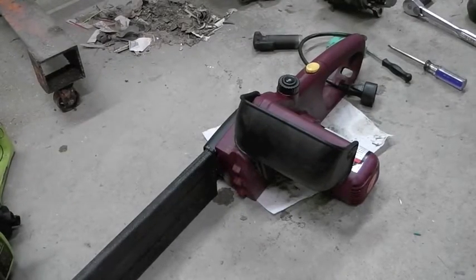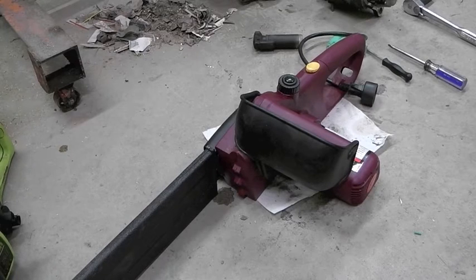Electric chainsaws. This is the Harbor Freight electric chainsaw. I picked it up for about 30 to 35 bucks, along with their 750 watt inverter, after reading a review that suggested the two would work together — you plug the inverter into your car, plug the chainsaw into the inverter, and you have a chainsaw you can use on the road without two-stroke gas.